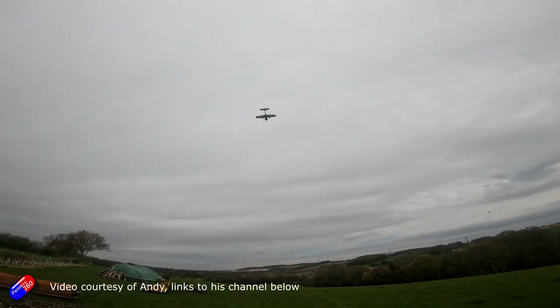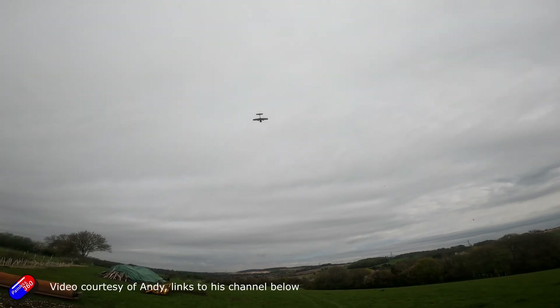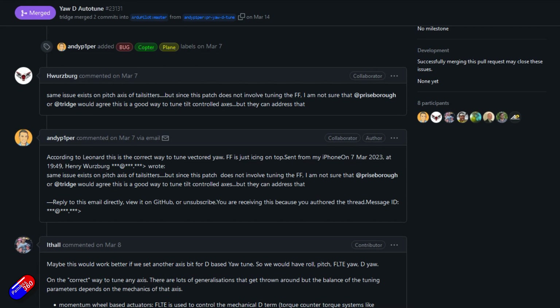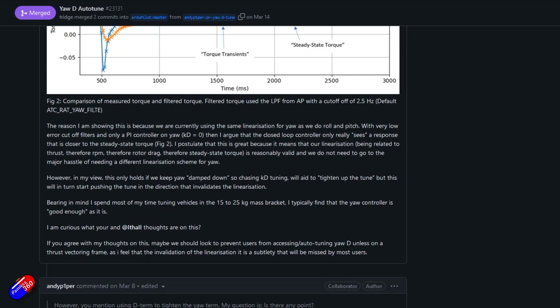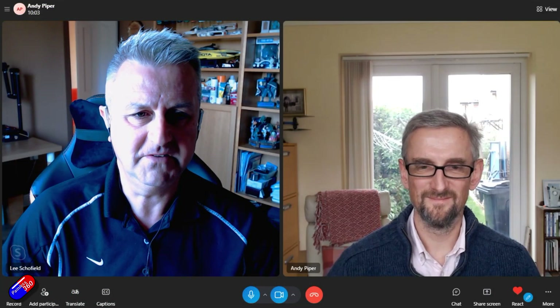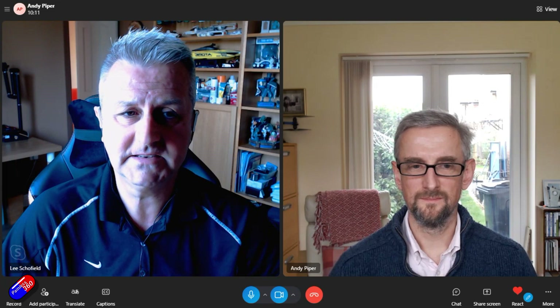This version may also be ArduPilot version dependent. ArduPilot 4.4, as we're recording this, is close but not quite here yet. There are also a couple of things that Andy found in the code that needed fixing, so a massive thank you to Andy for highlighting those and raising the issues so they can be resolved in future. Even though ArduPilot is the go-to for lots of pilots for VTOL builds, Andy found a couple of things that needed attention. ESC telemetry is really needed for this to work — we'll talk about that in a moment.